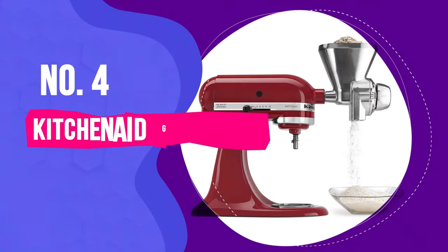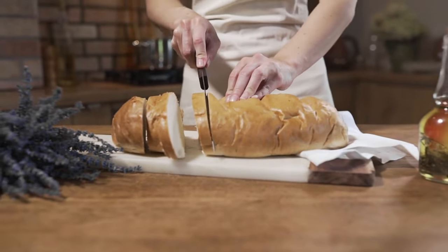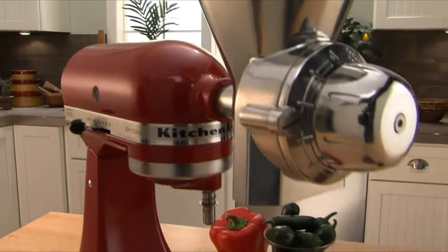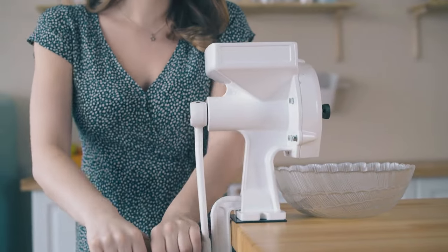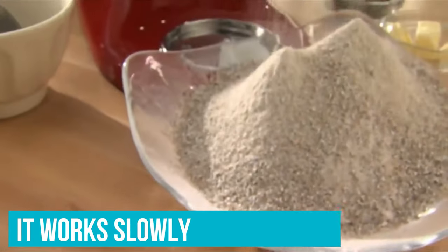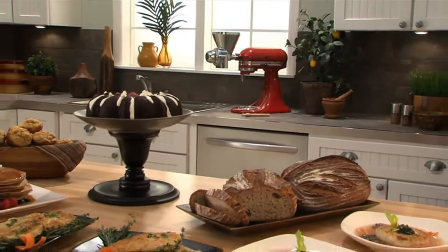Number four: KitchenAid grain mill attachment. There's growing interest in processing small batches of grains at home for artisan bread making and unique pastry recipes. The KitchenAid all-metal grain mill is slightly smaller than other mills, but it also costs substantially less than industrial and professional models. It's far easier to use than a hand-cranked grain mill that can quickly make a fun project cumbersome. It works slowly but produces commercial quality flour, so prepare yourself to exercise a little patience for a satisfying final product.